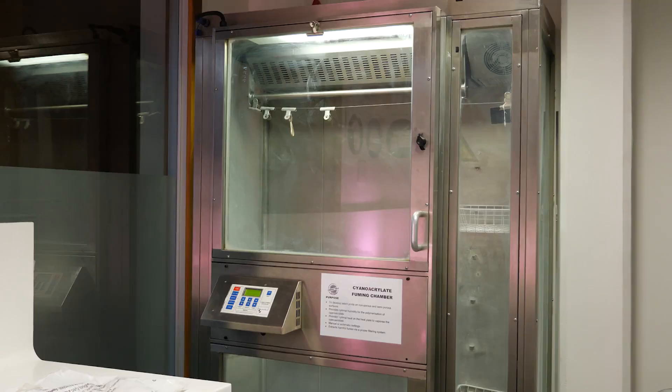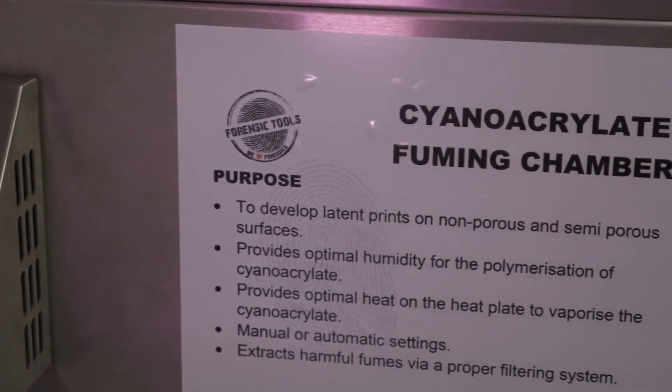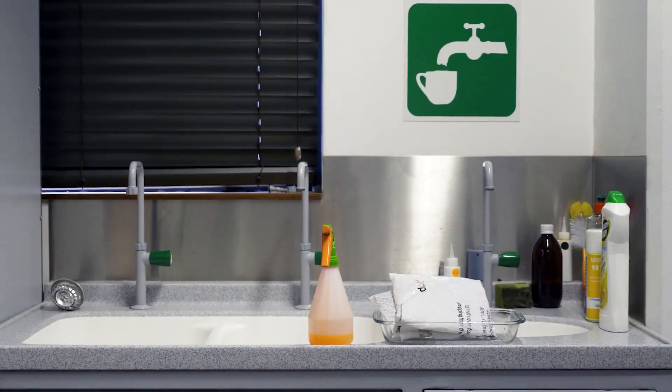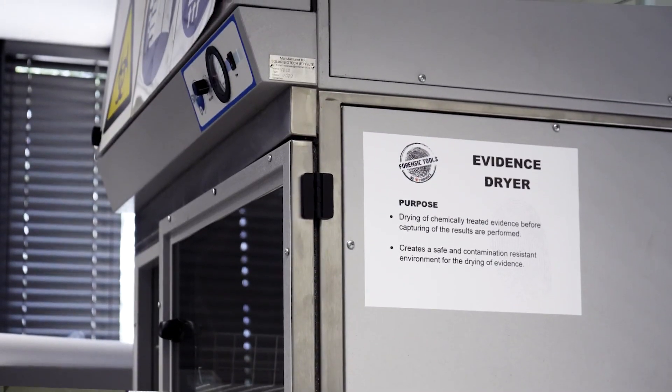The traditional process of cyanoacrylate is where you fume evidence, and after you fume the evidence in the superglue chamber, you have to dye stain the evidence. Dye stain is mixed — it's a messy process. You have to dip the evidence in the dye stain, and afterwards you have to wash it off and put it in the evidence dryer to dry. It's a lengthy and messy process.